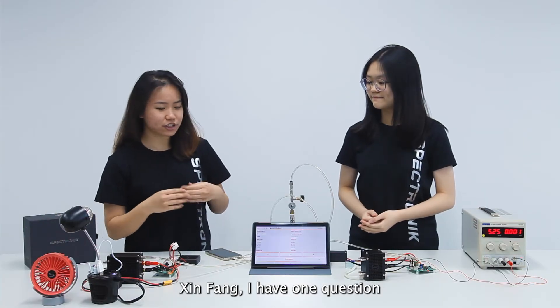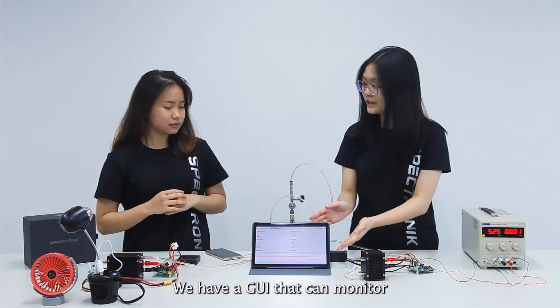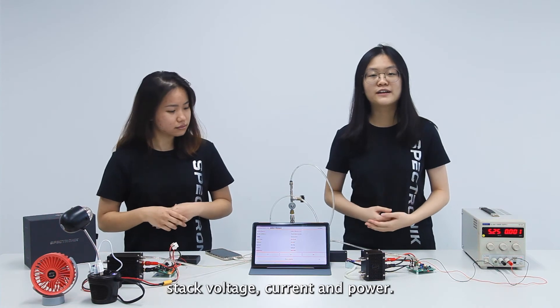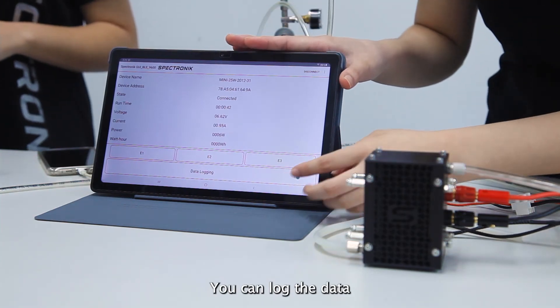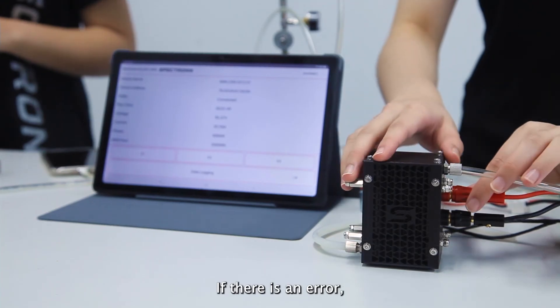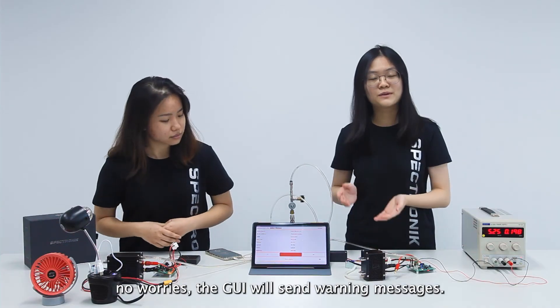Xing Fa, I got one question. How do I monitor the fuel cell performance? We have a GUI that can monitor parameters such as stack voltage, current, and power. You can log the data and that will be saved as a CSV file. If there is an error, no worries, the GUI will send you warning messages.